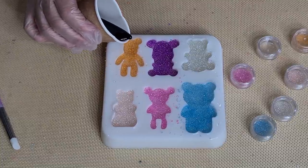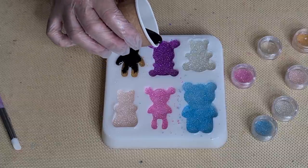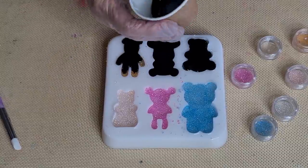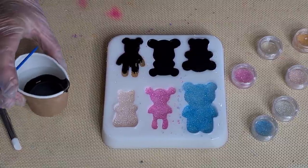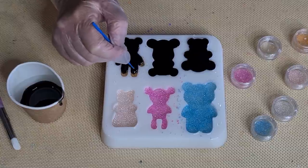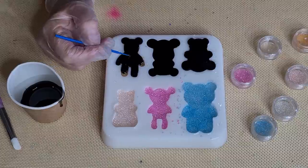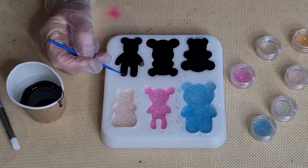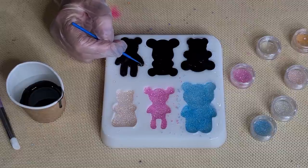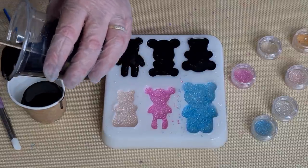I hope this works - I have no idea what this is going to look like. I hope it'll be pretty, otherwise I've just wasted all my time and my energy and my money. That one doesn't need very much, so let's just leave it there - let this self level and come back to it if I need to. It's a really cute bear, it's just a little bit shallower so it depends on what you want to do with it. I hope my black's opaque enough.